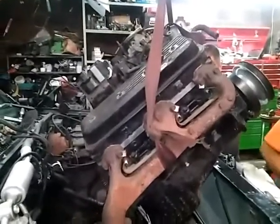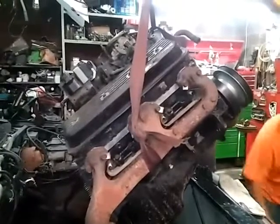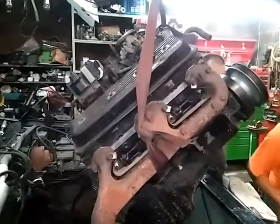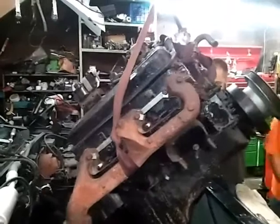This is how we change an engine. I need my dad, right? That's it. That's what I was afraid of.